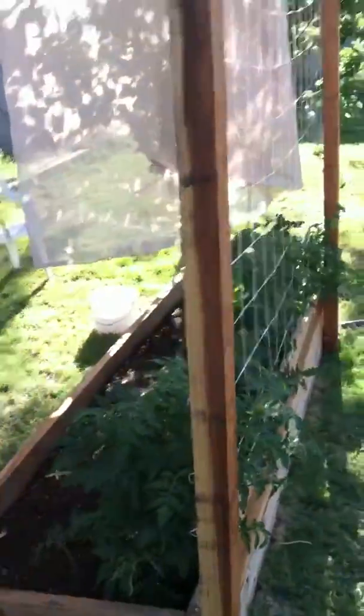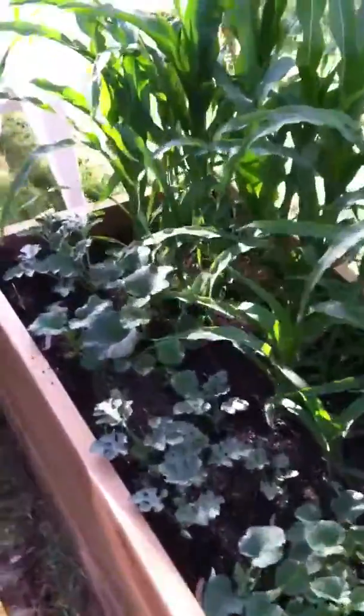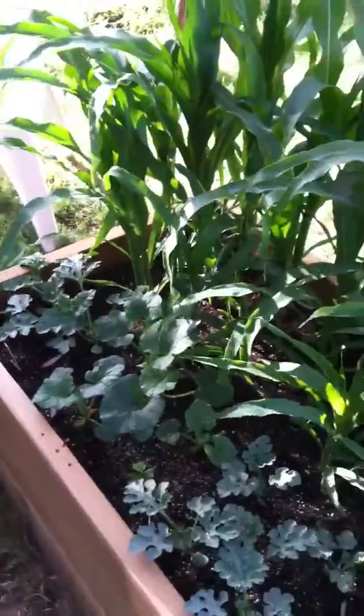Here's our garden. Working on putting some shade cloth up. Here's our rows of corn, our squash, down into our watermelon and cantaloupes that are taking their time.